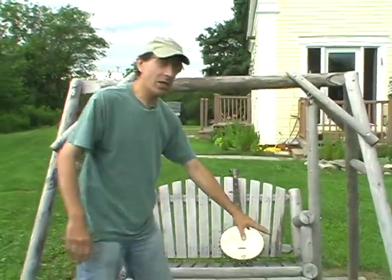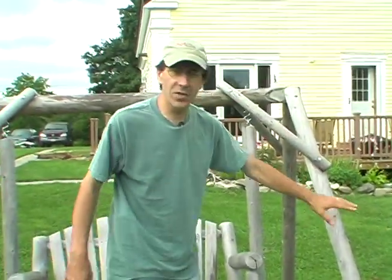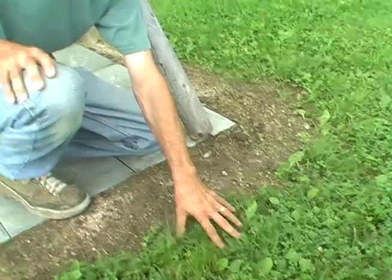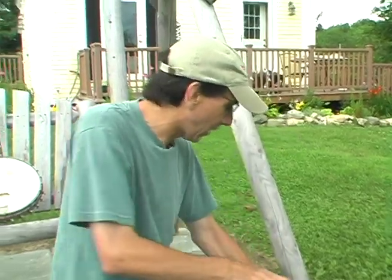We had this swing here, sitting on the grass. Wooden swings, even though this is cedar, don't like to be in contact with the grass and the soil because what happens is a lot of moisture on the grass gets to the wood and it makes it rot. We're going to put some stain on this, some preservative stain to protect it.